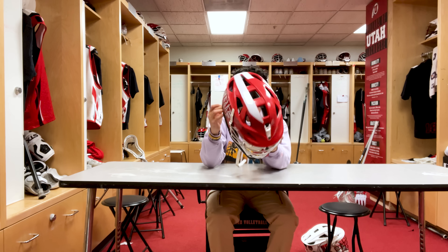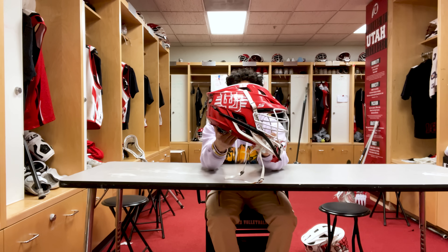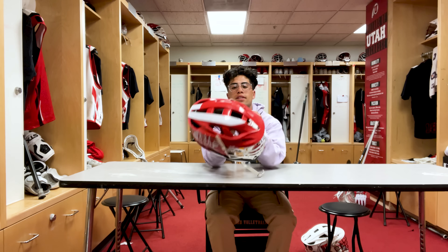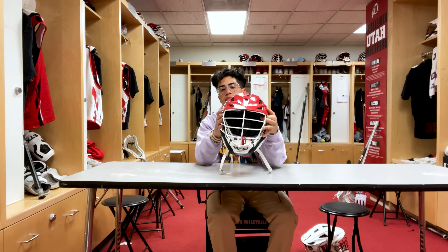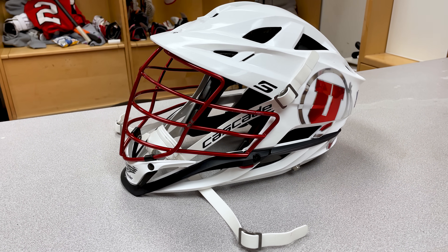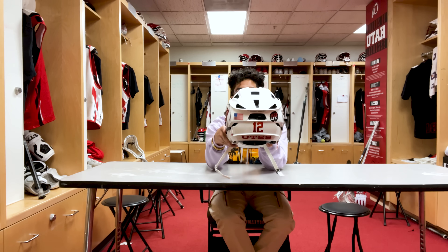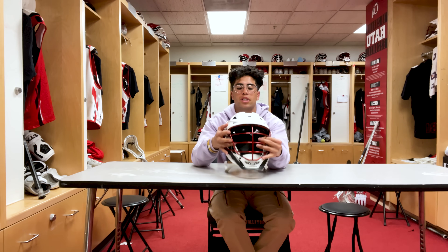Next we got our helmets. We got the Cascade S — the red edition. I really like this one, the colors look really good. Got the white decals — one of my decals came off from going so hard. Got the U's, got our number, and the Utah melons on the back. Super comfortable, like the way it fits my head. We also got another Cascade S, a white edition — got the red chrome face mask, got the Utes on the side, got our numbers as well. If I had to choose my favorite I'd definitely go with the red — just like how the colors pop.